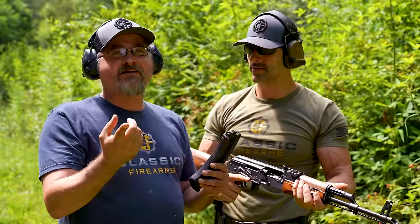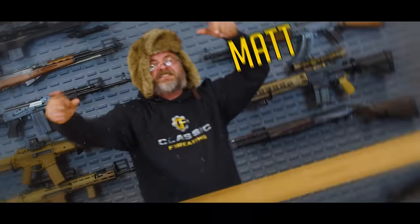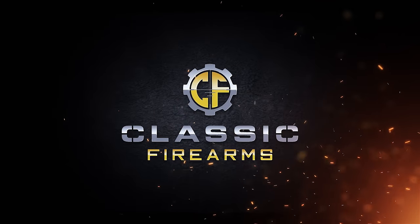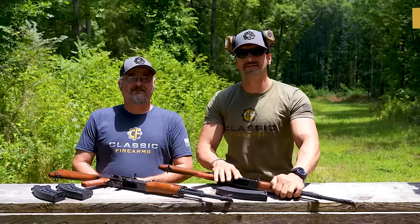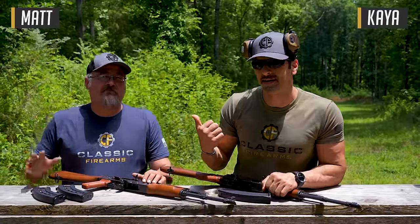.22 trainer rifles — let's talk about it. Welcome back to Classic Firearms. Kyle over here, and we've got Matt.